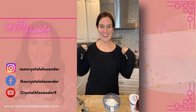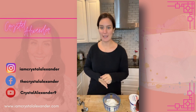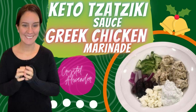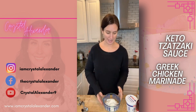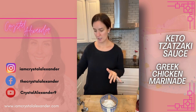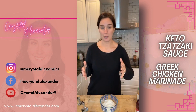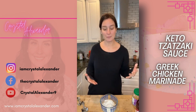Hey everybody, I'm Crystal Alexander, welcome to my page. Today we are making keto and low carb friendly tzatziki sauce, and included with this recipe is a Greek chicken marinade as well. I marinated the chicken yesterday for dinner tonight, so we're actually going to do the tzatziki sauce together and I can show you the marinade — it doesn't look very pretty, but that is what we're having for dinner tonight.